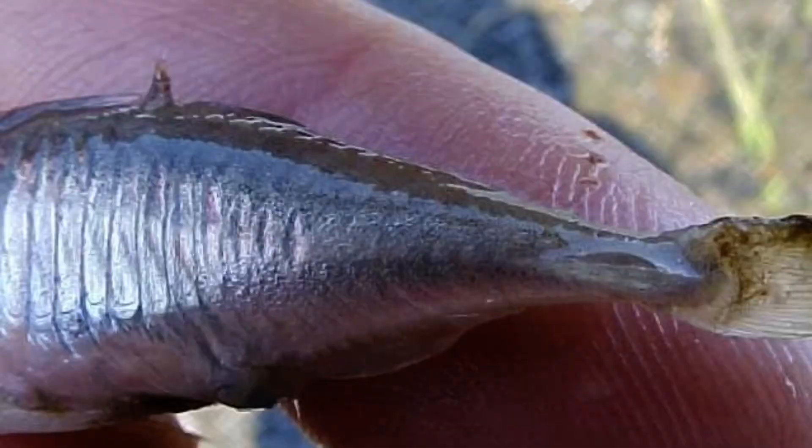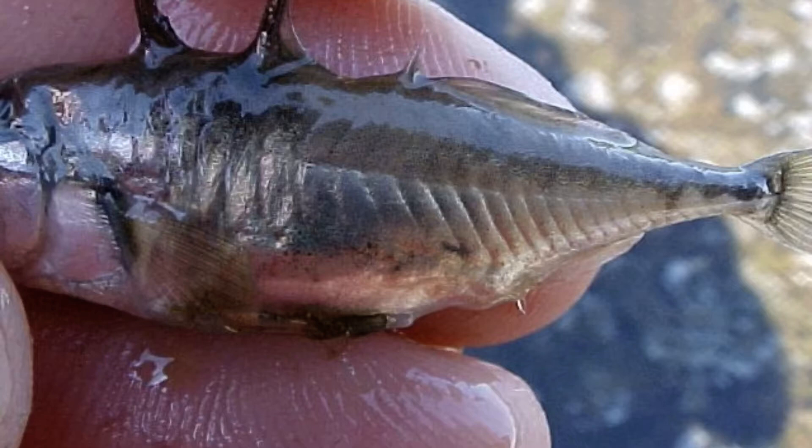This one has plates going halfway back and a keel, which makes it a partially plated morph. And finally, this is the lower plated morph that has very little armor on the sides, only going partway back, and has no keel on the narrowing of the tail.